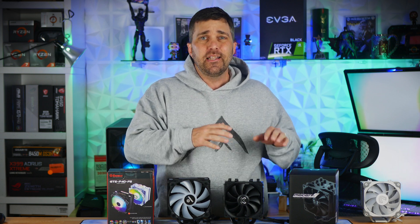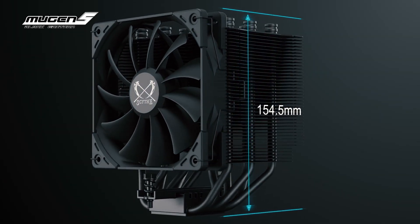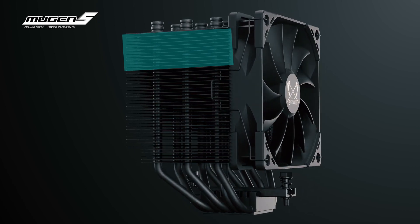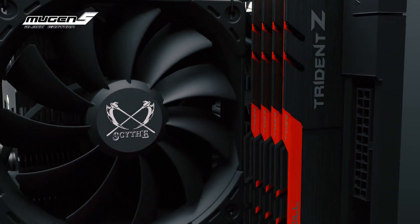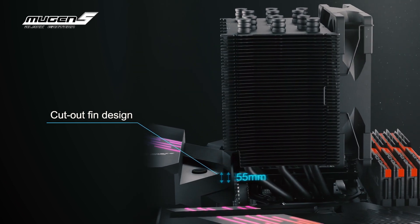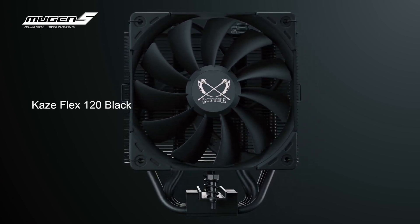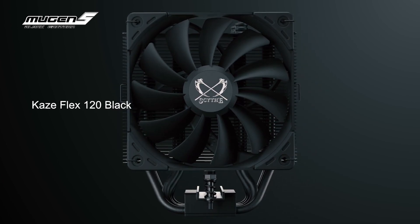Let's start with the specs and features of each of these coolers. First, the Scythe Mugen 5 Black Edition. This air tower measures 136mm wide by 110mm deep by 154.5mm high. The heat sink includes 6 heat pipes, a nickel-plated copper cold plate, and a fin density of approximately 11 fins per inch. The cooler has an offset design to accommodate standard ATX memory configurations and has a fin cutout on the backside to accommodate higher-end quad-channel motherboard configurations, allowing for RAM up to 55mm tall on the rear side of the socket.